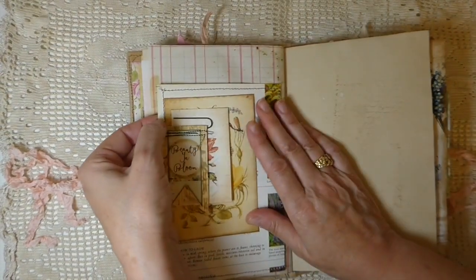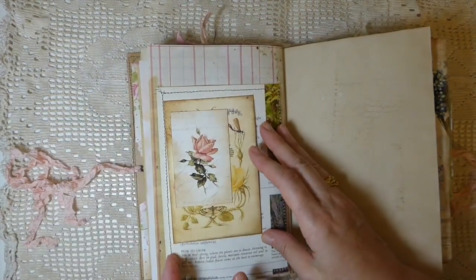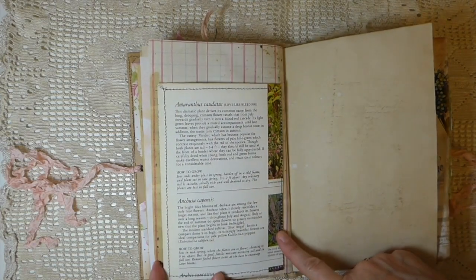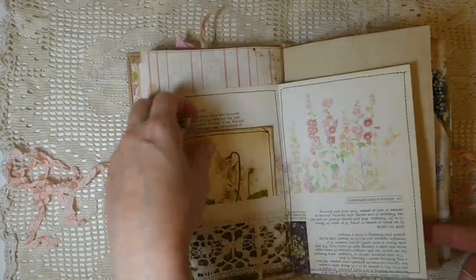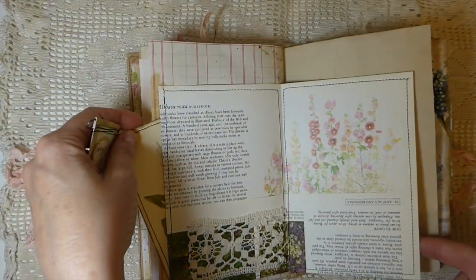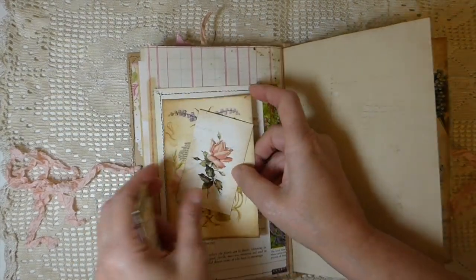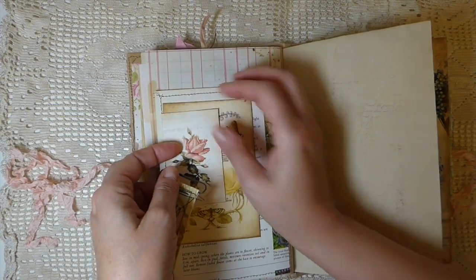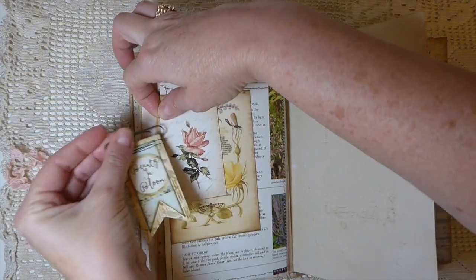This one I love how it's come out. That's another little altered paper clip — I've tucked in these little journal cards. This is a book page pocket and it flips over; you've got another journal card here, a pocket there to tuck things, another pocket, and I've just clipped it so that it's like a little secret pocket there.